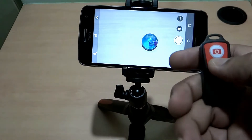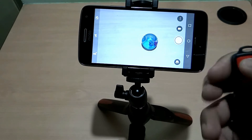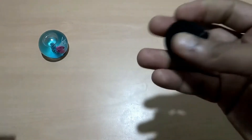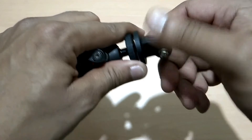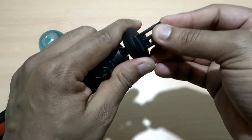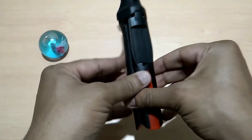Then take the picture — as simple as that. This tripod can also be used to connect your GoPro or any action camera with the help of this mount bracket. You have to screw this mount bracket to this tripod and it is ready to be connected to your action camera.